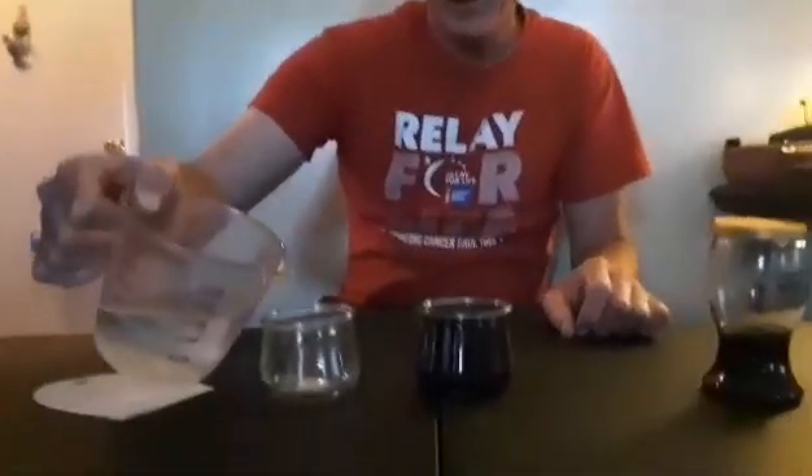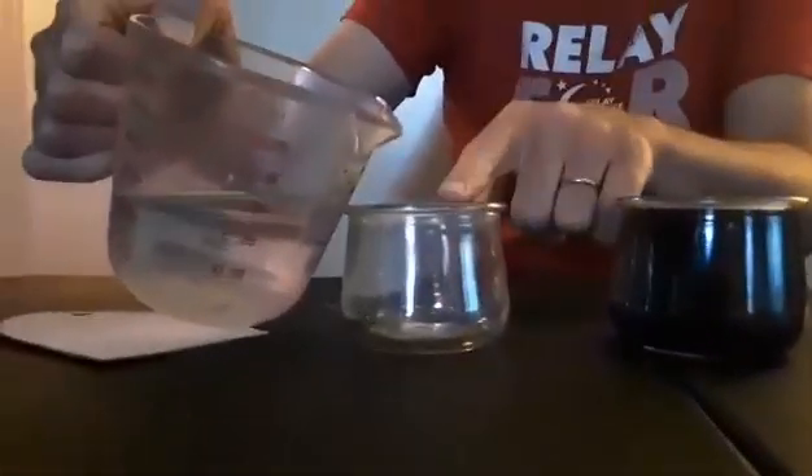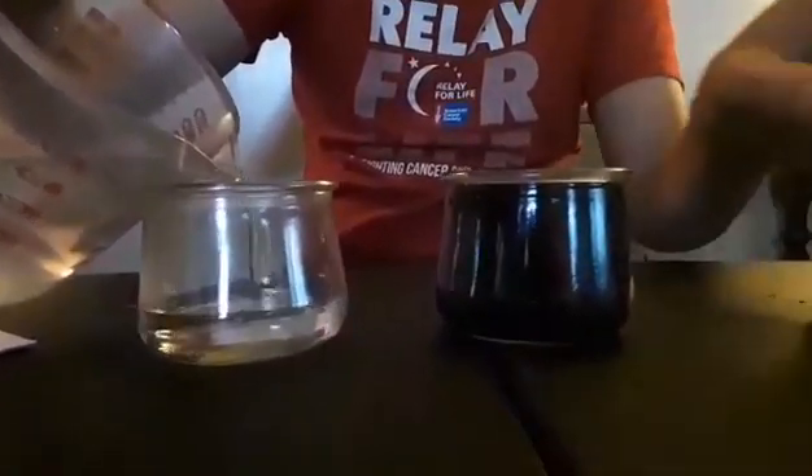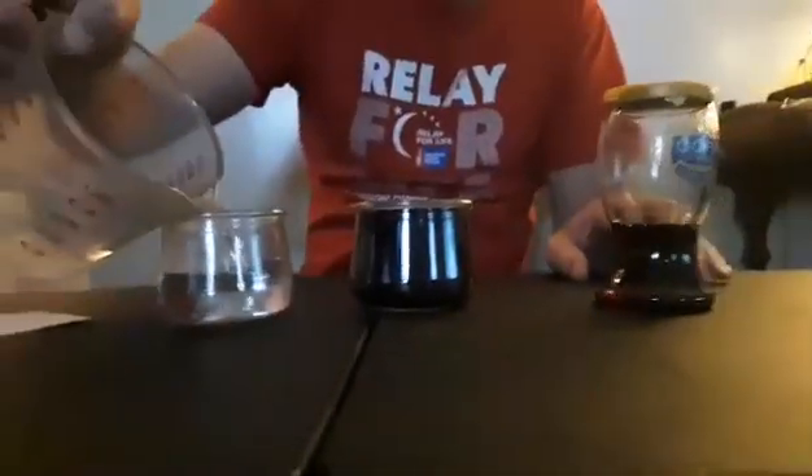For this experiment we're going to turn water into wine. You definitely need an adult for this.